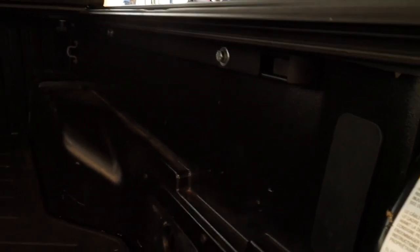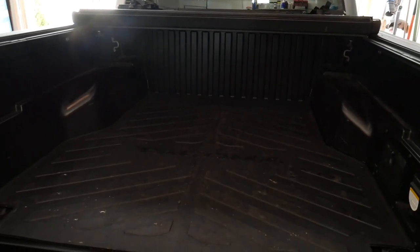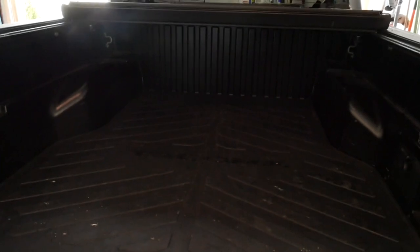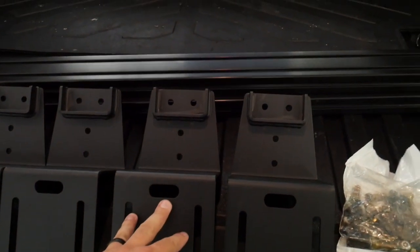I already folded up the tonneau cover, but we're going to go in and remove the brackets that are on the channel that comes on your Tacoma — this rail right here, there's one on both sides. I did a full install of this Rough Country tri-fold, so now we're going to remove that and see how we can carefully put these on and install them while still being able to put the tonneau cover back on. Let's get after it.